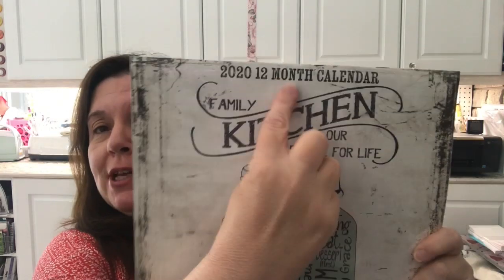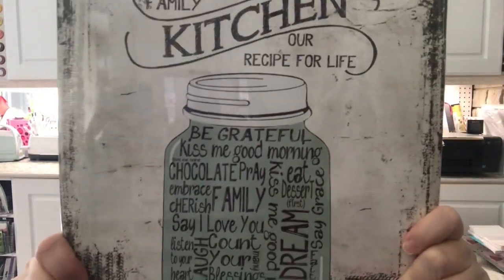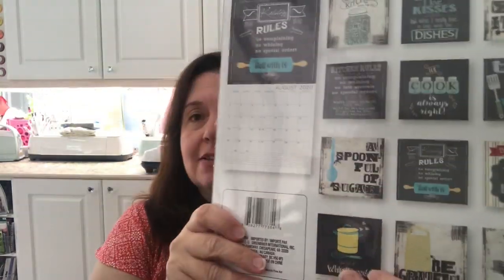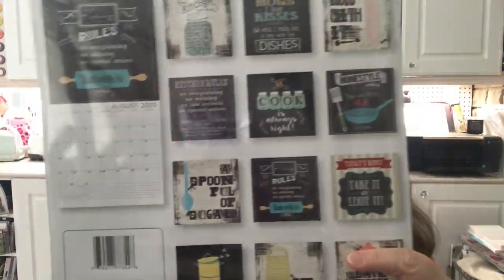Another thing I picked up for my kitchen — get this — a 2020 calendar! The 2020 twelve-month calendars have arrived at Dollar Tree. I saw this one, loved it, and said I have to get it for my kitchen. I just thought that is going to be so nice in my kitchen for 2020.